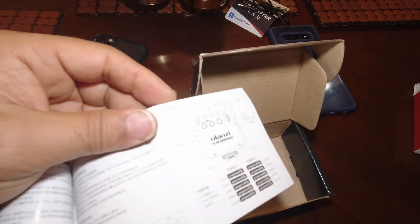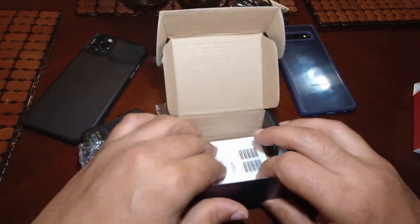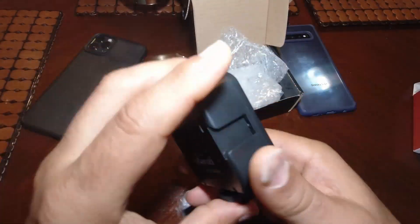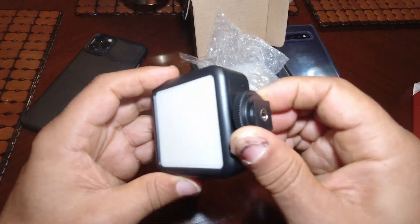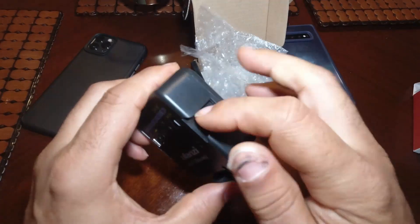Ulanzi — I was dimming the light and changing the light right there. Now back to the light: as you can see, the cold shoe is right here on this side.